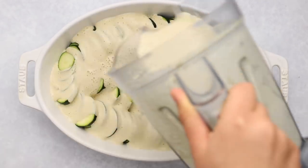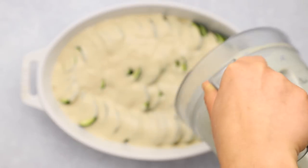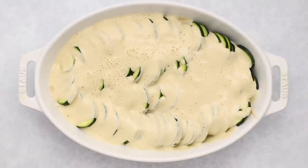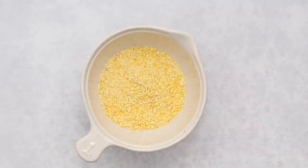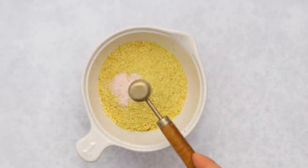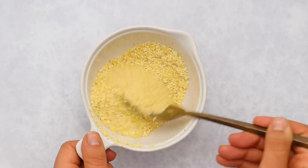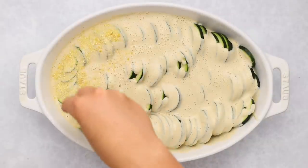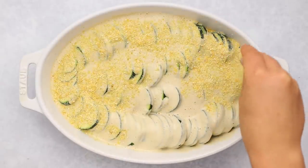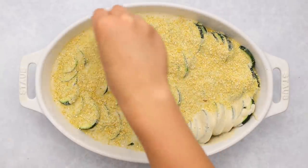Now we're just going to pour our cream sauce over the top of the zucchini — it'll kind of settle in, which is what we want, so we get that nice cream-filled bite in every bite. Then we're going to make a gluten-free alternative to breadcrumbs: I'm using some medium-grind cornmeal and adding in some nutritional yeast and salt, mixing that all together. The cornmeal gets nice and crispy in the oven so it acts like panko breadcrumbs, while the nutritional yeast adds more of a cheesy flavor.